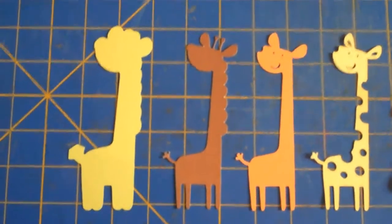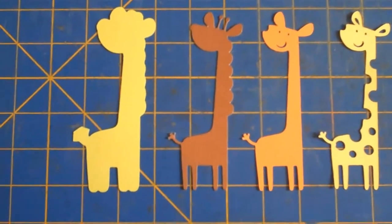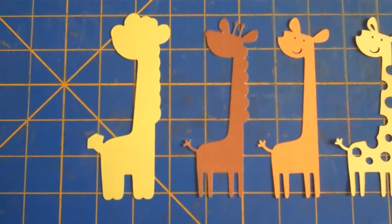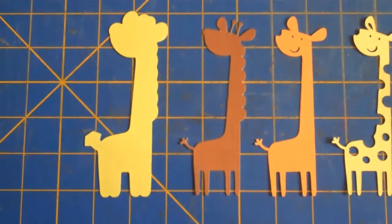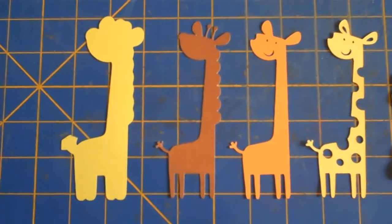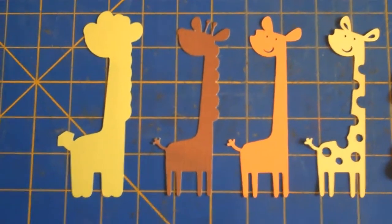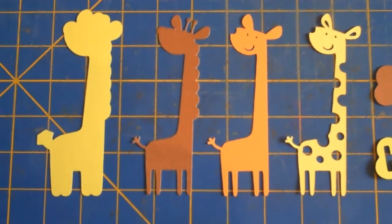Hi there. I'm going to make the giraffe from the Cricut Create a Critter. The first one you see is the shadow and it's in green. The next one is the main giraffe — he's in brown. And then the next one is layer one, which is in orange. And then we've got layer two, and that is in yellow.